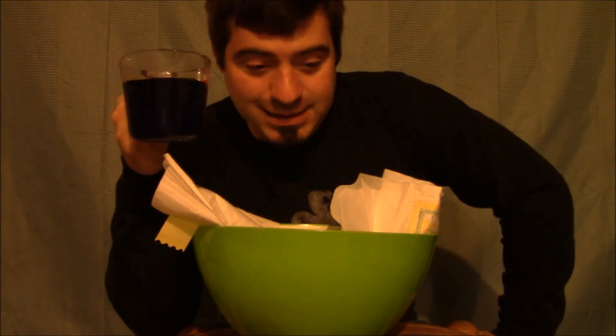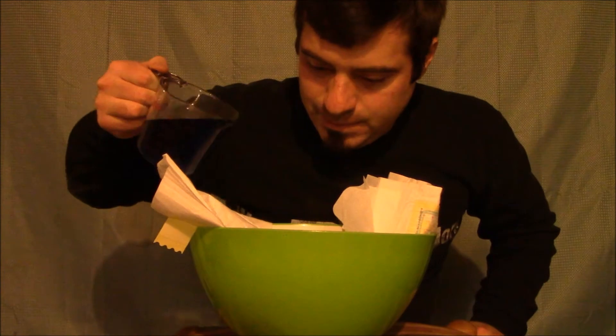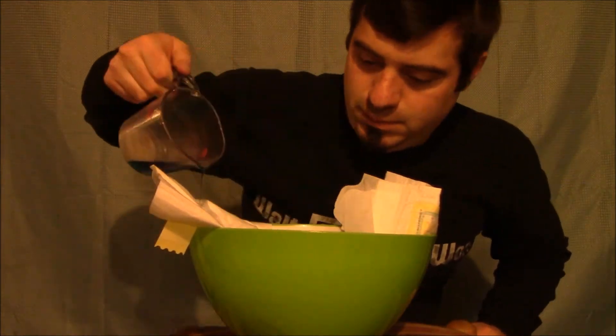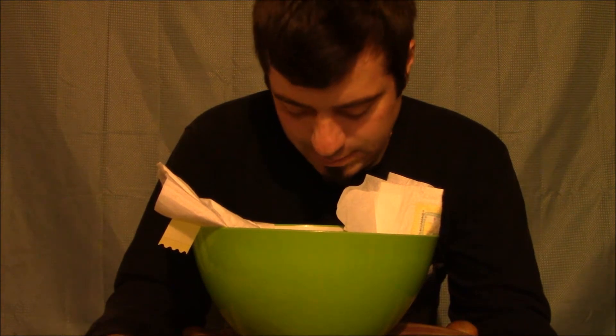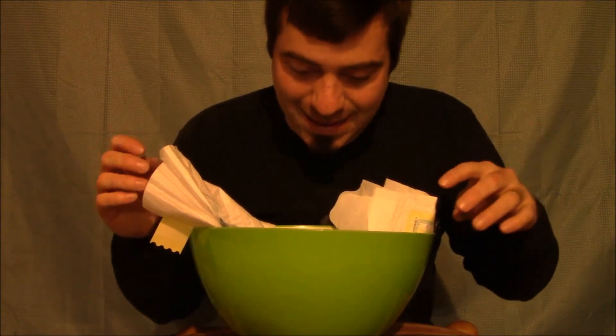We'll try one more cup. Cup number seven. I think it'll take it. It'll take some time so I might have to speed up the video, but you'll still see me pouring it in. We are on cup number seven, and it's pretty much compromised now. Water is trying to escape down at the bottom, so it is spilling into the bowl. I think it's safe to say that seven is pretty much the limit.